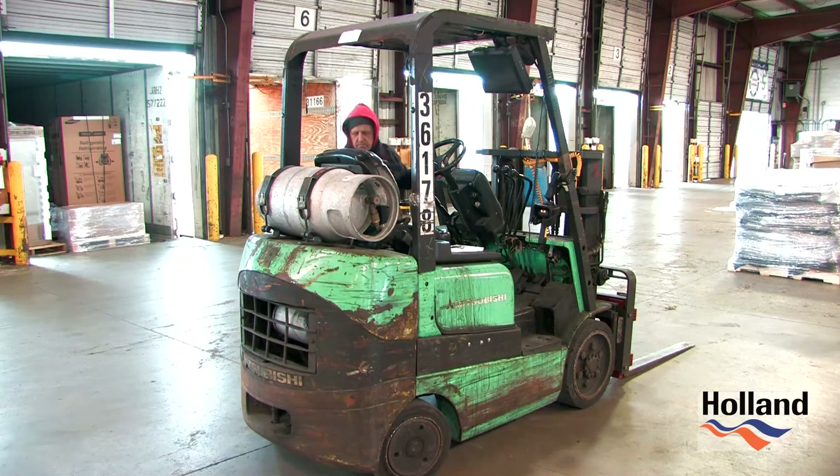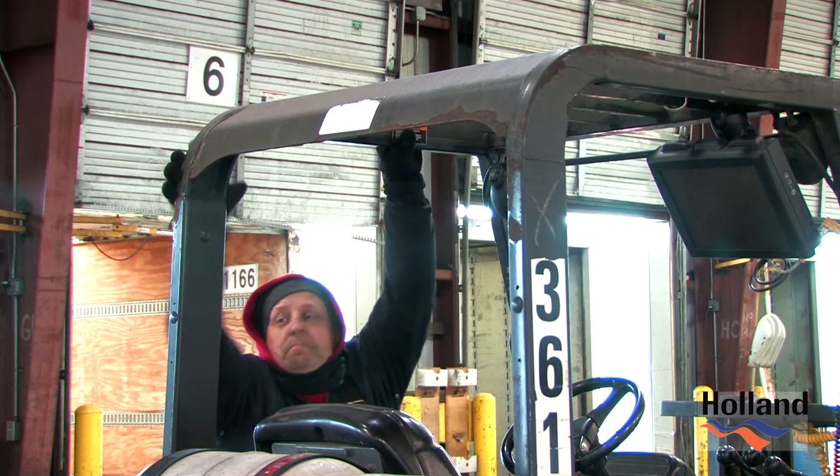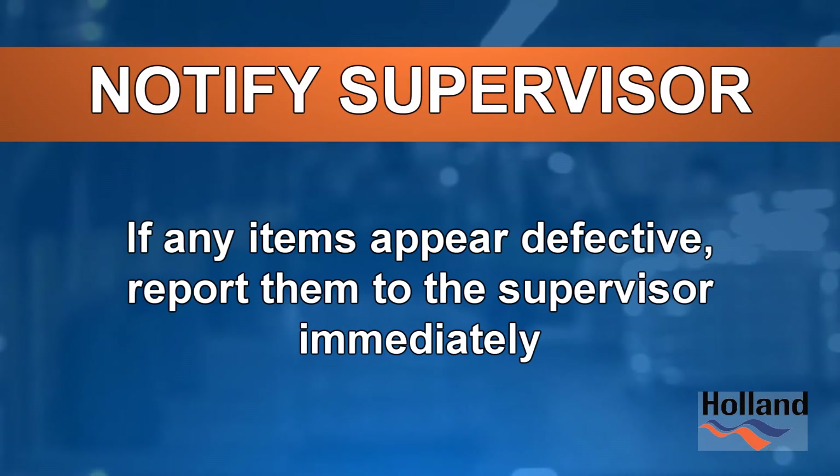Looking at the overhead guard, ensure that all welds are intact, there is no significant damage, it is firmly attached to the forklift, and has no loose bolts. If any items appear defective, report them to the supervisor immediately.